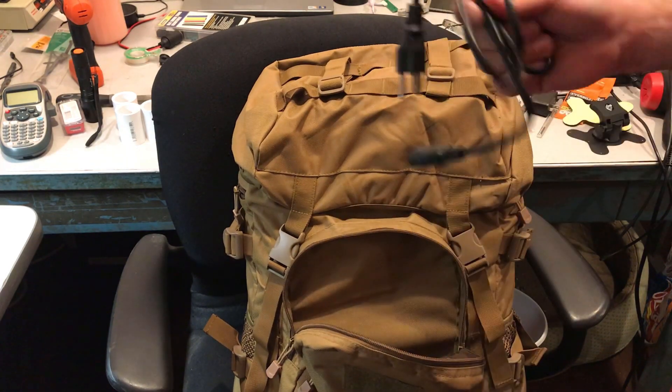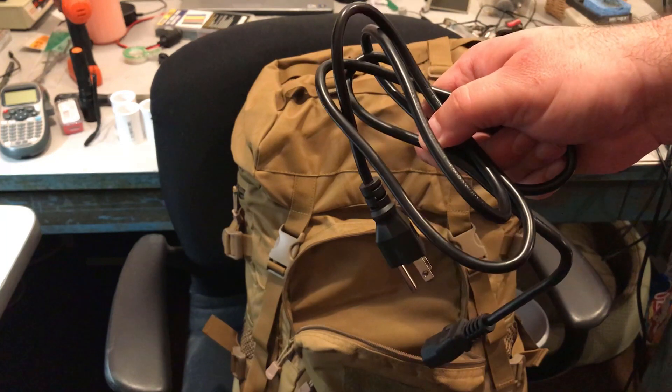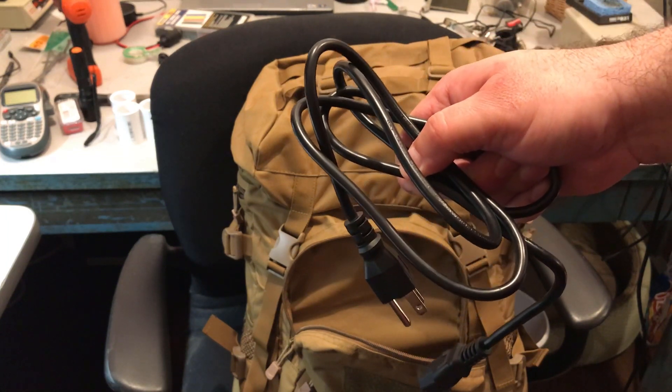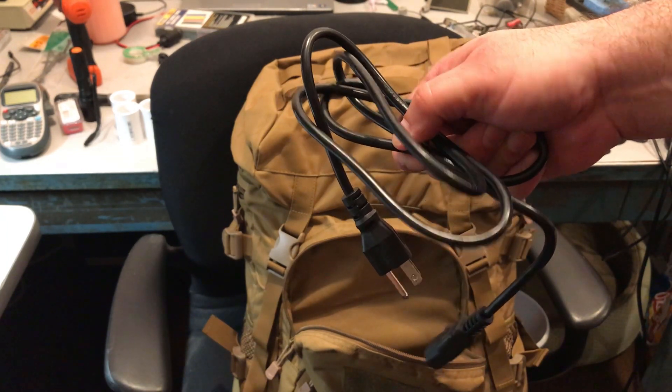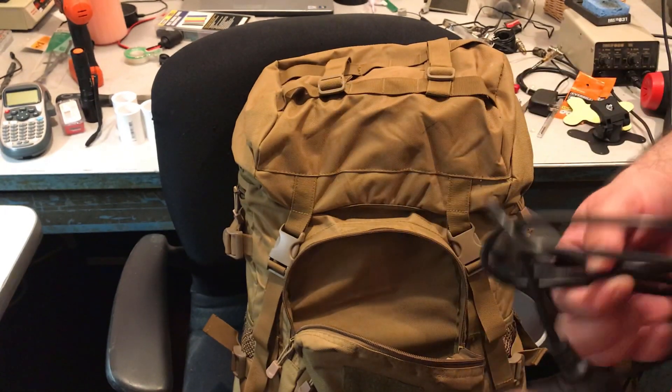And a power cable in case I'm near power, to be able to plug in and power my go box rather than using the 12-volt, 12-amp-hour battery that I have in there.